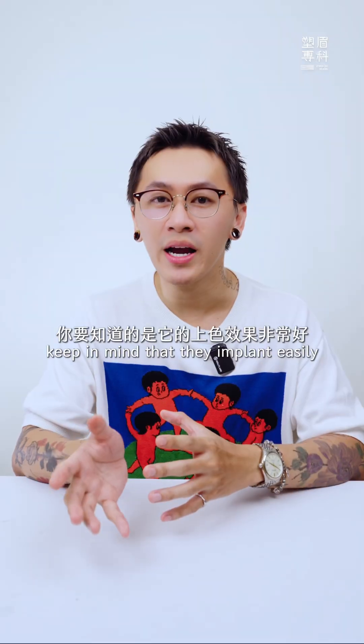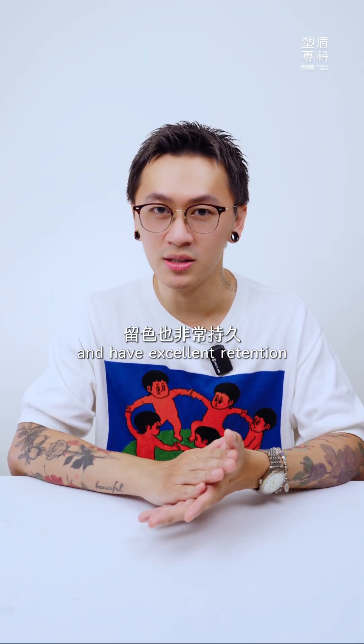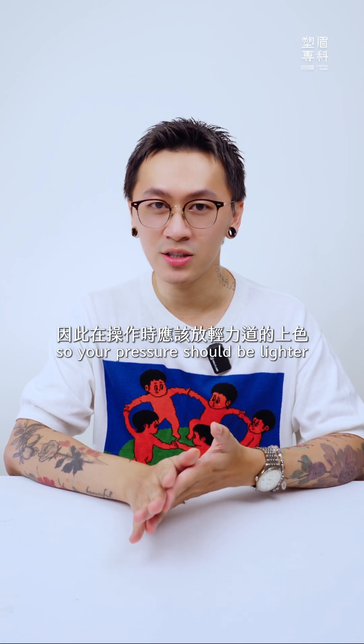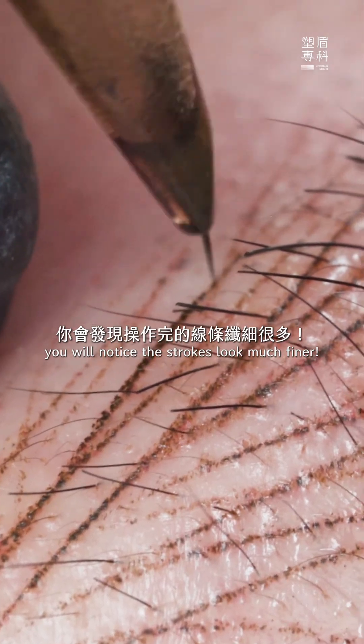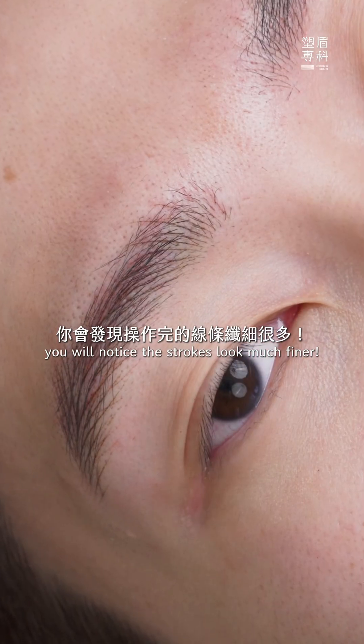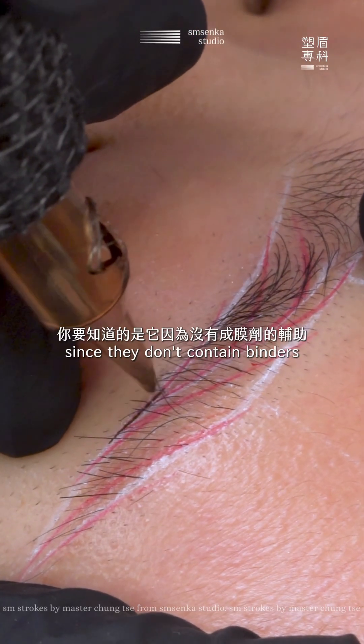When working with organic pigments, keep in mind that they implant easily and have excellent retention, so your pressure should be lighter and only a thin layer is needed. You will notice the strokes look much finer.